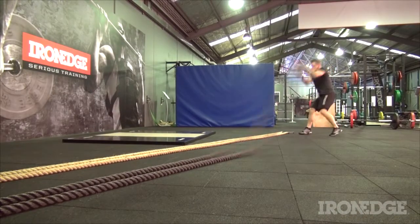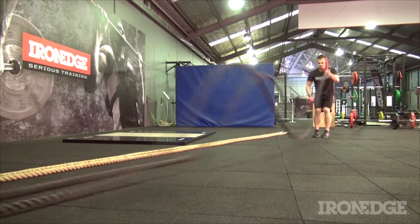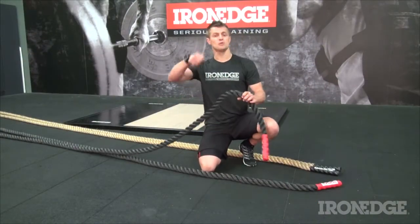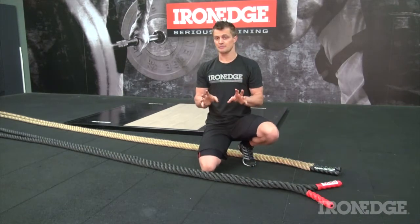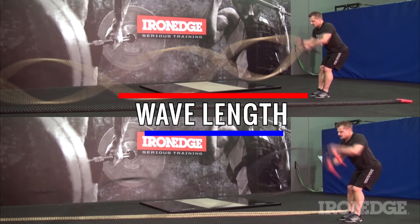It's not until you get the rope moving that you start to feel the Enduro's true advantage. The lighter weight means you can move the rope super fast, increasing that overall intensity by allowing you to work at a far greater velocity. Adding to this is the Enduro's flexibility — you can literally whip the rope harder and tighter, creating a much sharper undulation to the wave. This in turn allows you to achieve a greater frequency by shortening the length of each wave, allowing you to jack up the overall tempo.